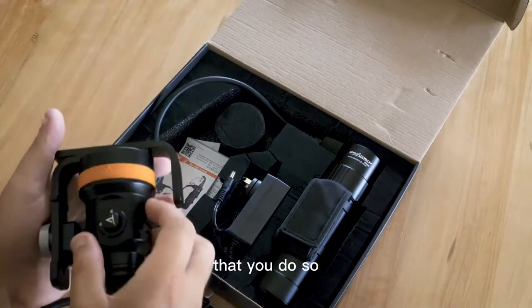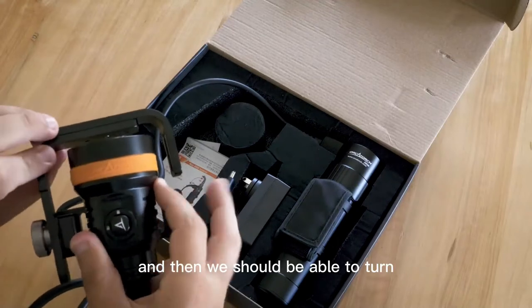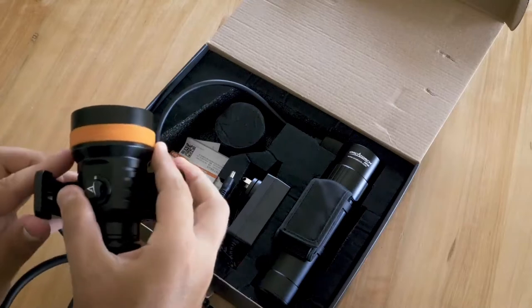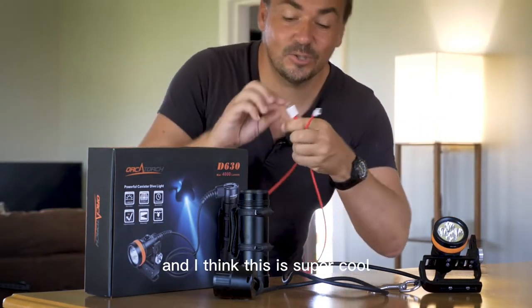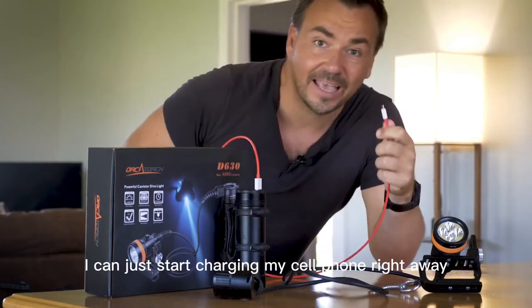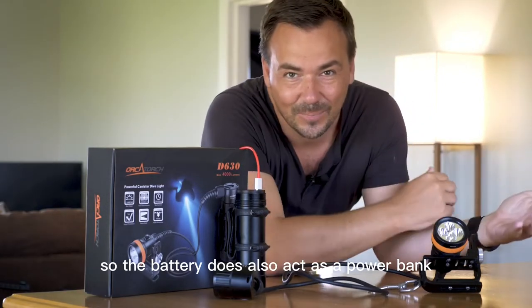We should be able to loosen that and turn the handle. We're just back from our dive with the Orca Torch D630, and I think this is super cool — if I want to, I can just start charging my cell phone right away. The battery also acts as a power bank.